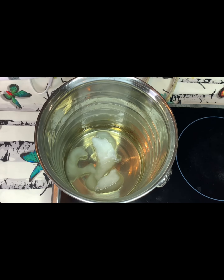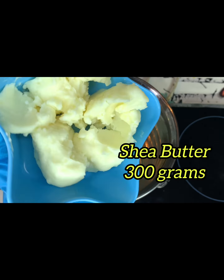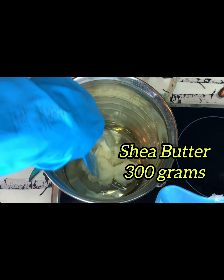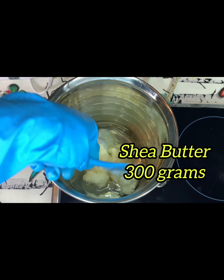So I've brought it down from the fire. I'm going to add my shea butter — shea butter is 300 grams. I'll add it directly into the mixture.